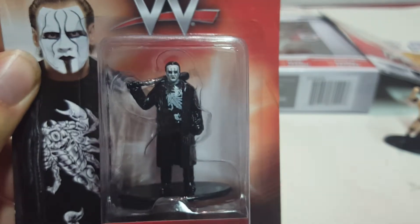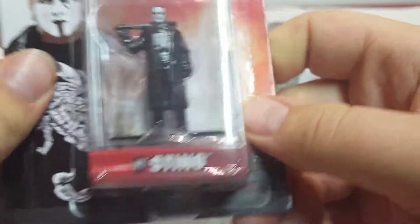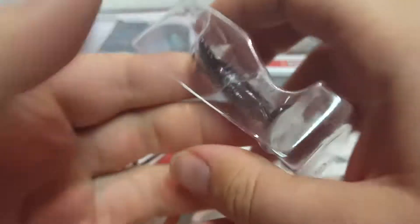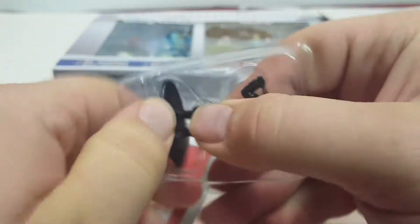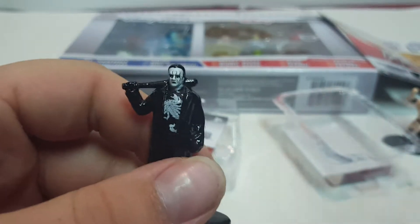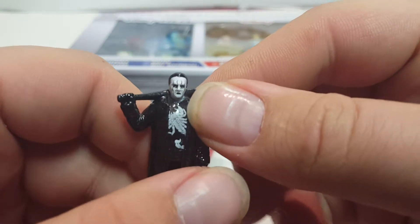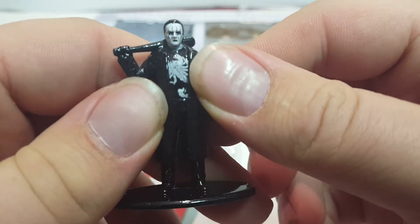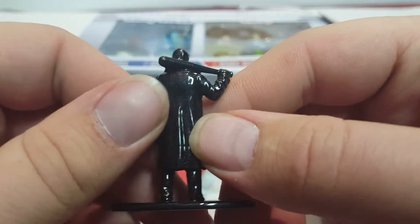Next we've got Sting. I don't think he wrestled in WWE much — I think he did one match and then got hurt and couldn't wrestle anymore. He has a top, a baseball bat, and a glossier finish. The makeup looks pretty good.